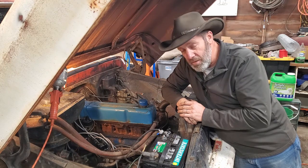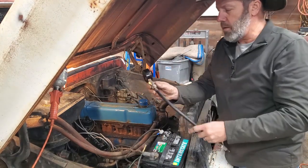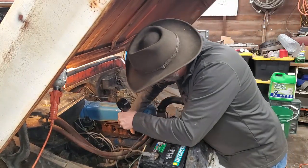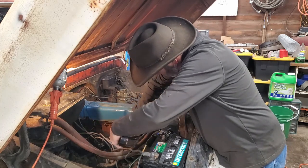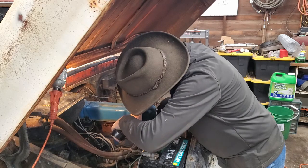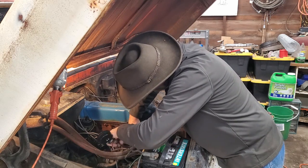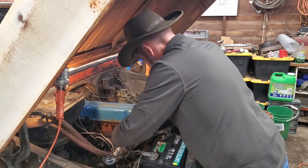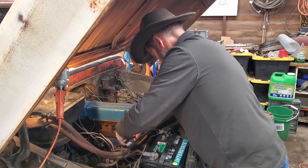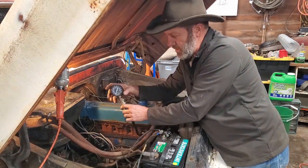Before I actually try to fire this up and make it run, I'm going to check the compression in each of the six cylinders. I do that with a compression checker — it's got a gauge on it — and I'm just going to put this in where the spark plug goes. Kind of tricky with the hose on here. Doesn't help when you're half blind, I suppose. There we go. I've put this hose down into where the spark plug goes into the cylinder.